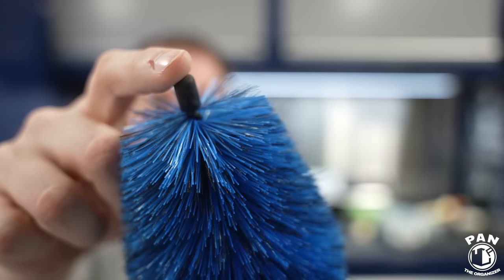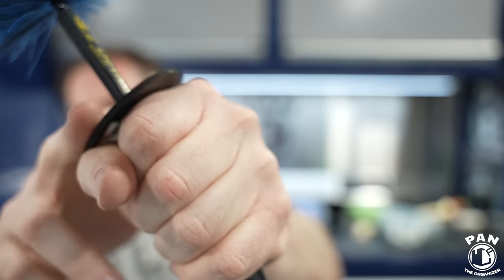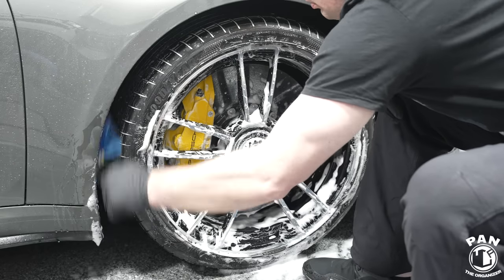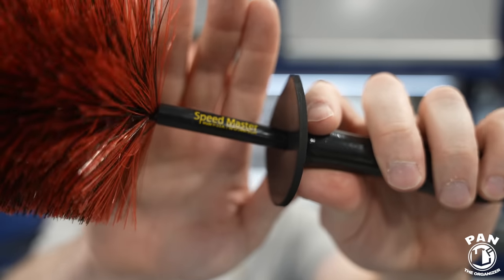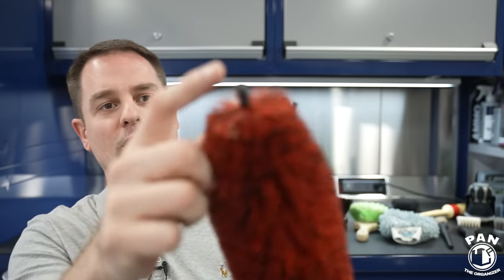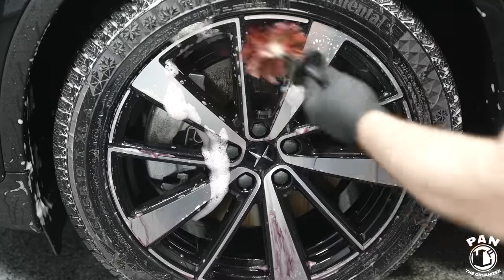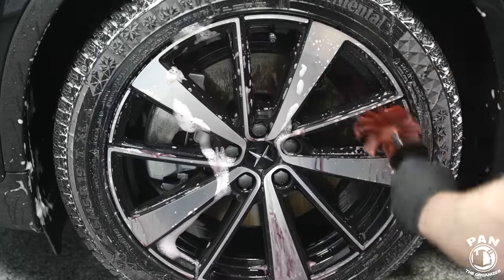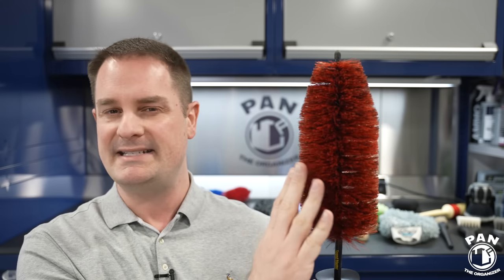It comes with a rubber tip so it will not scratch the wheel finishes, and it also has a knuckle guard so when you have it in your hand it prevents your knuckles from hitting the wheels. There are different variations of this that you'll see in different colors, like the Speedmaster brush — also made by Easy Detail, same type of brush, same ergonomics, same nylon bristles, same knuckle guard. There's a hole so you can hang it to let it air dry. These are great for the wheel barrels for reaching behind them. However, I wouldn't necessarily recommend this for high gloss black wheels, because gloss black items tend to scratch or mar easily — these could leave light marring.